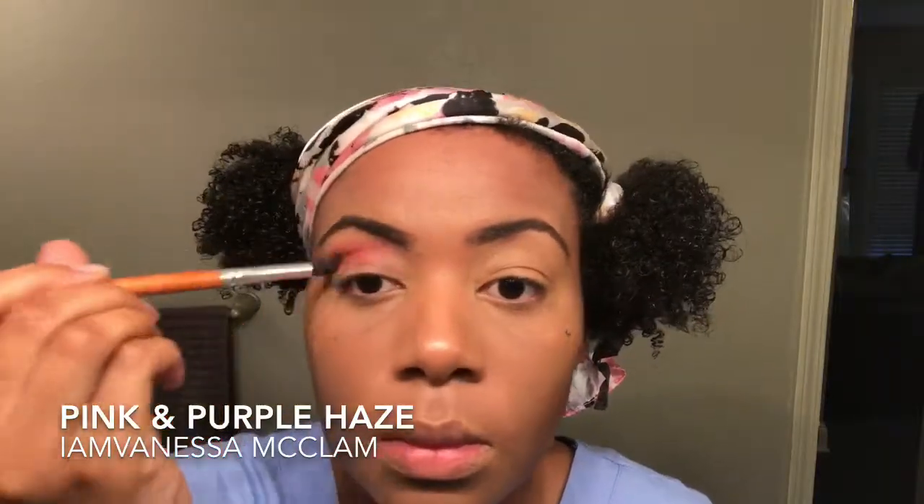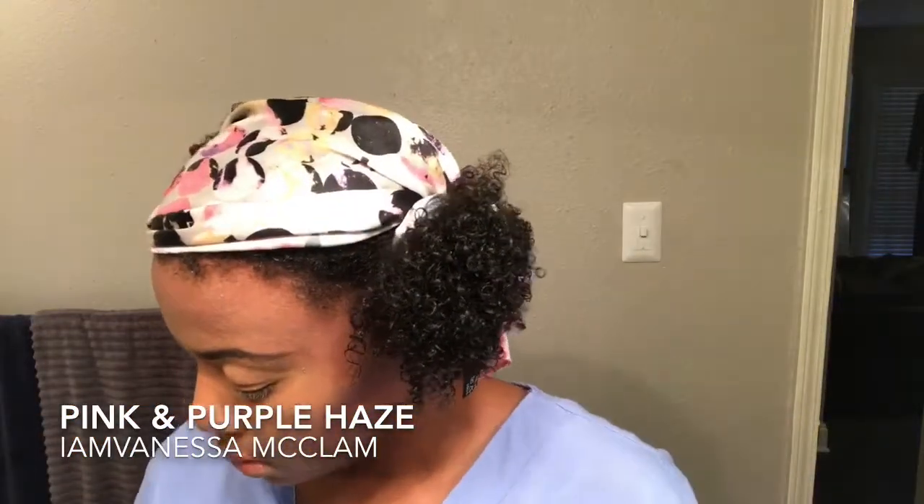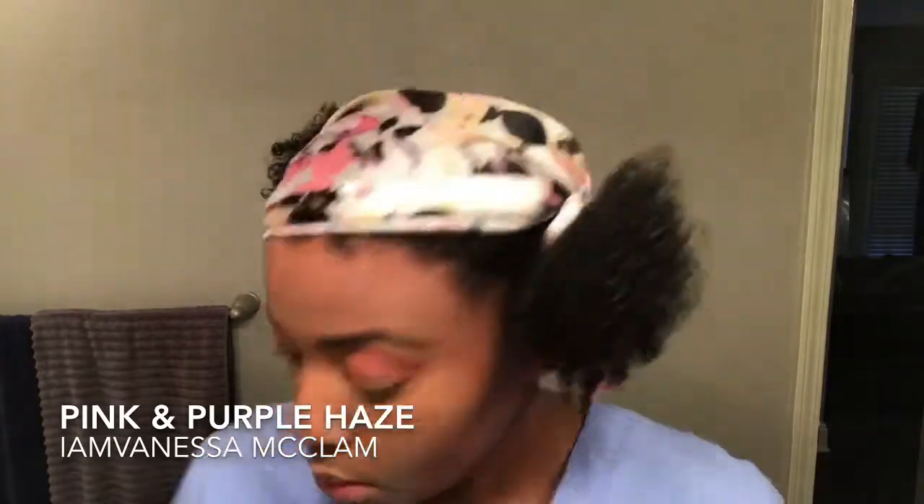Let's get started. I am using MAC Newsflash as a transitioning color. If you haven't noticed, I've already completed my eyebrows — if you want to check out how I do perfect eyebrows using an eyebrow pencil, I'll link the video below. Don't mind my headscarf; I'm stretching my hair out and trying to control my frizzies.